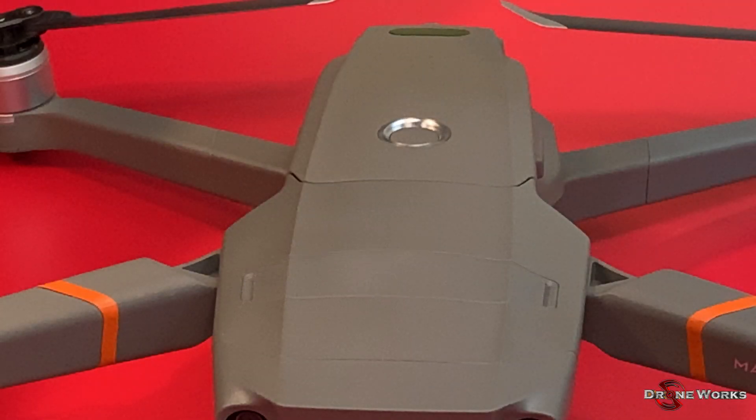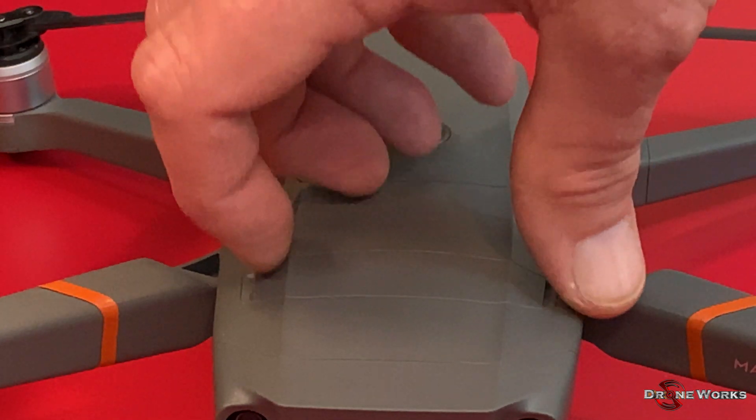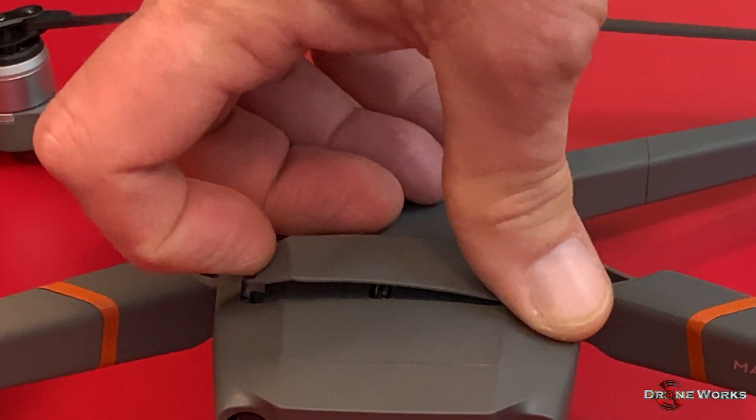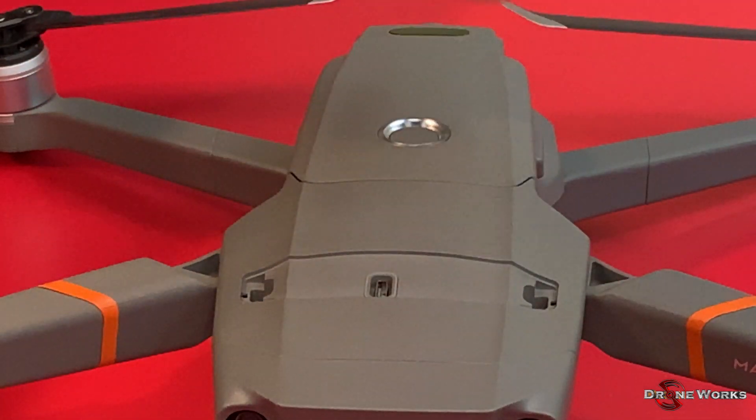To install a modular accessory, the expansion port cover must first be removed. Using your fingernail, pull up and towards the center of the cover to release the tab. Use extreme care in removing the cover — the tabs are small and break easily.